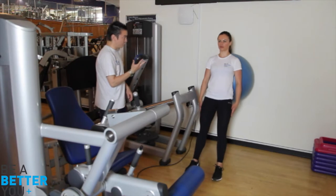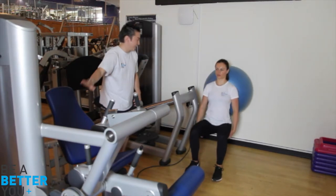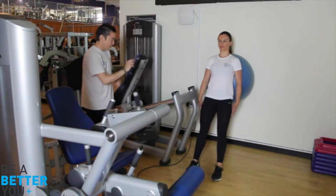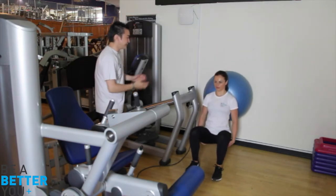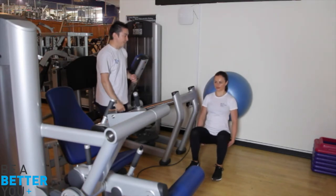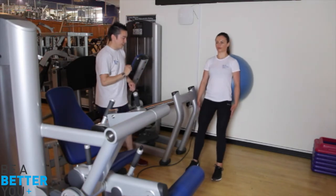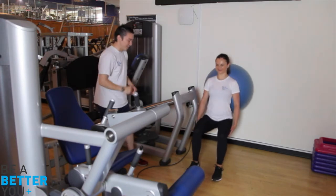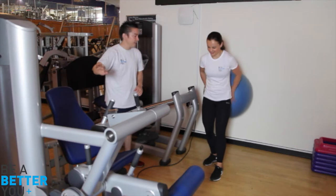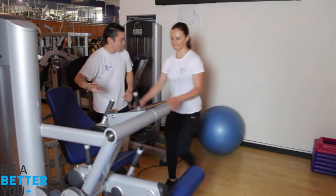Excellent. Just three more repetitions, then we're going to go straight into the leg curl machine. Two more reps. Alternatively, instead of the squats, we could be using this leg press machine, which is another compound exercise right here. Okay, final rep — let's do one extra one, why not? Good. Straight away onto the leg curl machine, please.